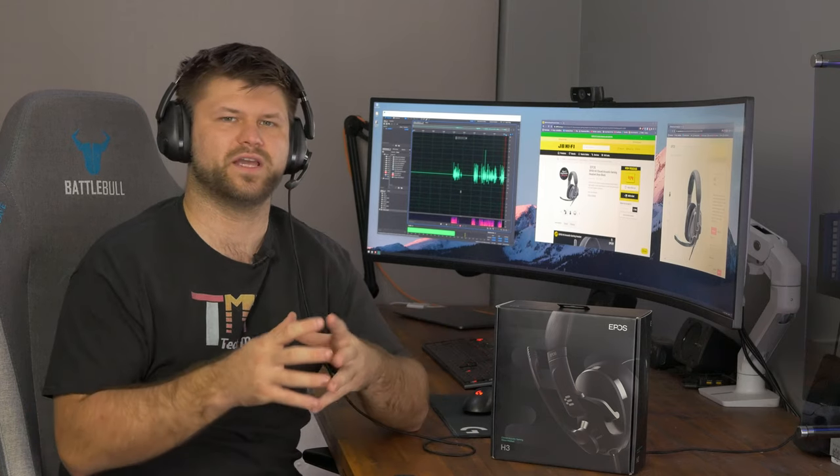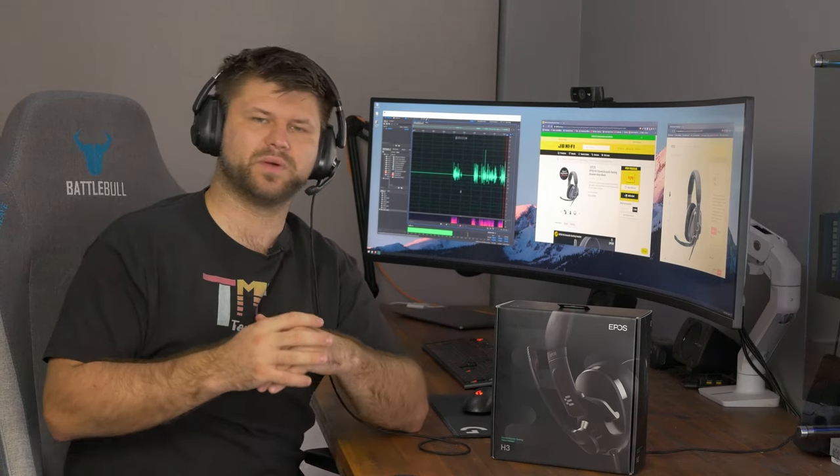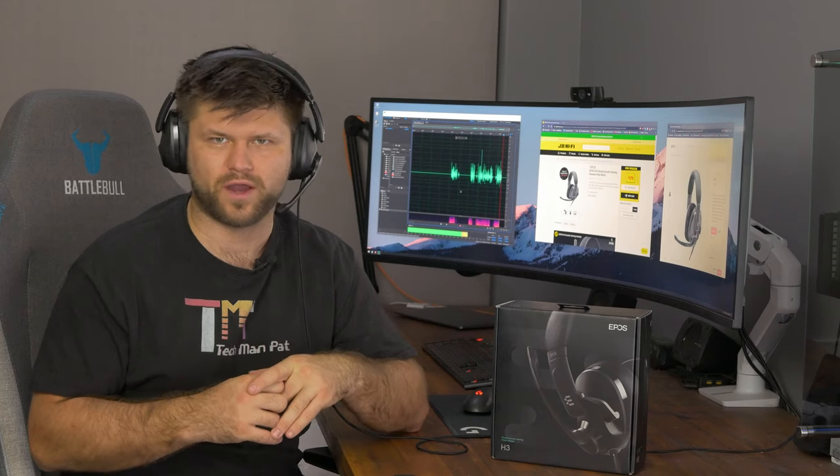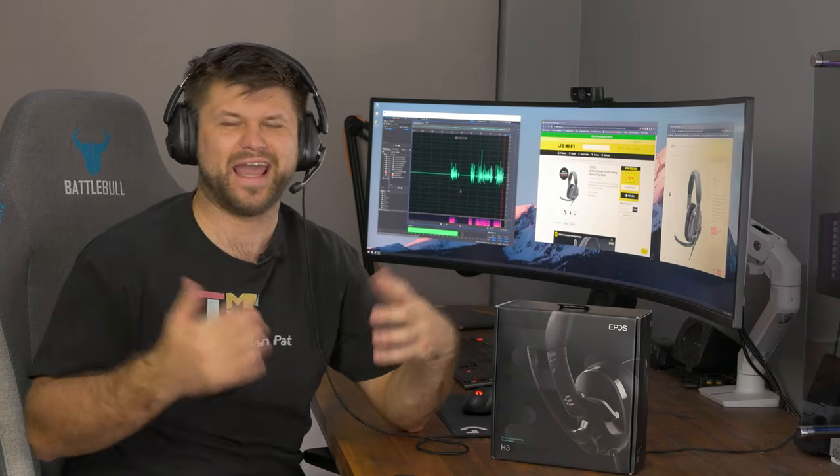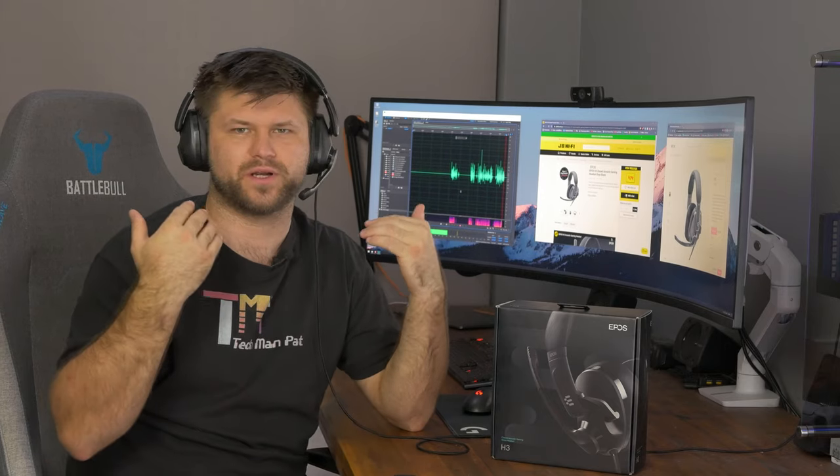So as you can hear, the actual microphone quality is pretty darn good — much better than a lot of headphones out there, especially if they are wireless, and it's probably on the higher range of most wired ones. This would do pretty well in business phone calls and gaming, because it sounds pretty solid.